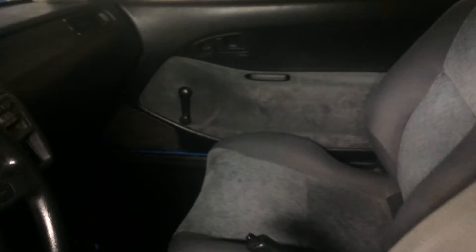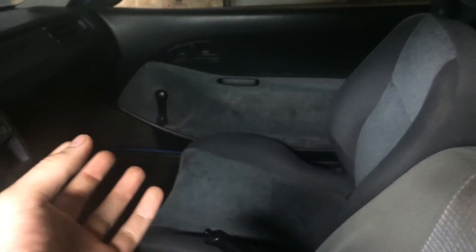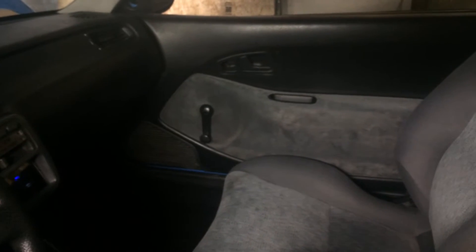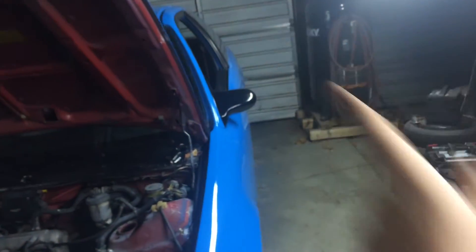I was thinking about taking the door inserts and the back inserts out and wrapping them in Bride material — like the JDM Bride seat wrap style. You can see on this seat there's a center piece, and Bride seats have that look, which is pretty cool. Also going to put the front lip on eventually. I'll probably paint the inserts black when I do the molding, mirrors, and spoiler.